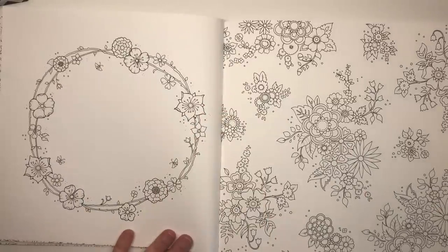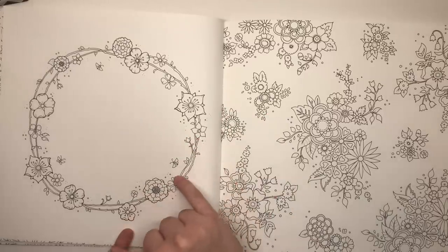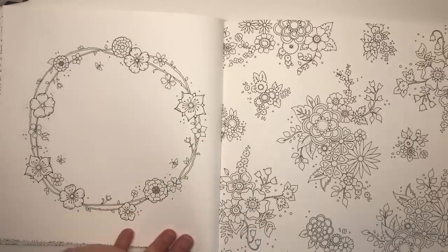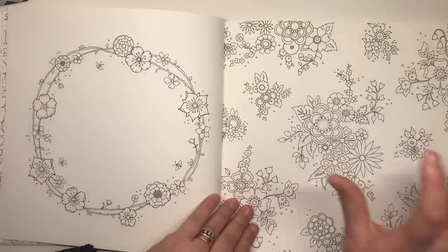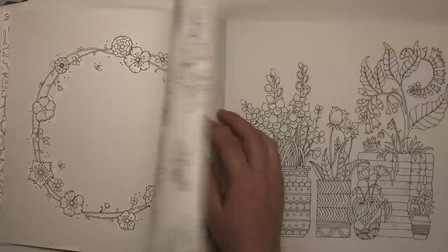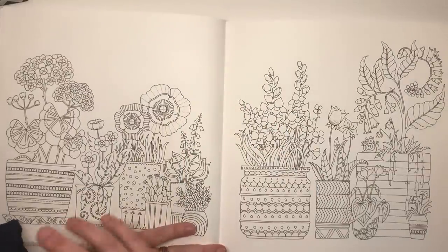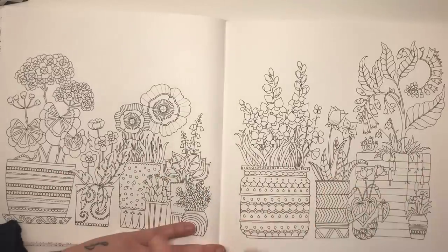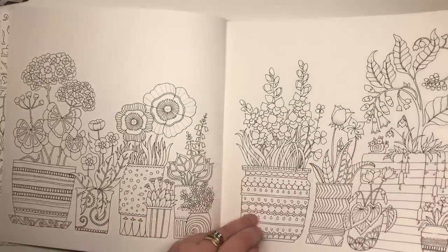Next we've got another wreath page but this one isn't as full of blooms as you'd usually find — the border is very very thin, giving you a lot of room to add your own flowers or leaves and do anything in the centre. This is a little page full of bunches of flowers — smaller bunches and a larger bunch, quite wallpapery. This one reminds me of a page in Secret Garden with the big plant pots, all different flowers growing out of them, and my absolute favourite part of this page is a cute little snail that has flowers growing out of his shell.